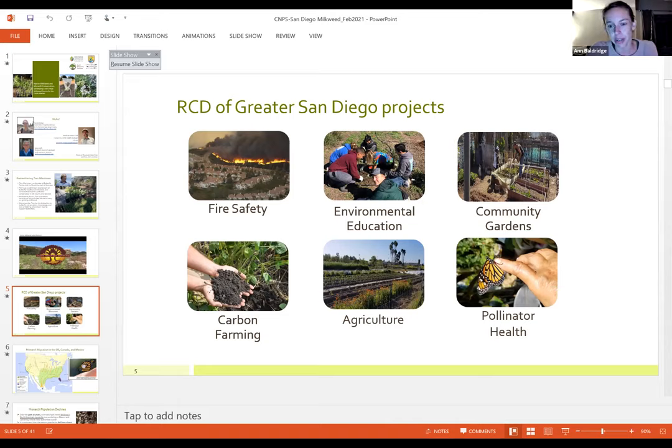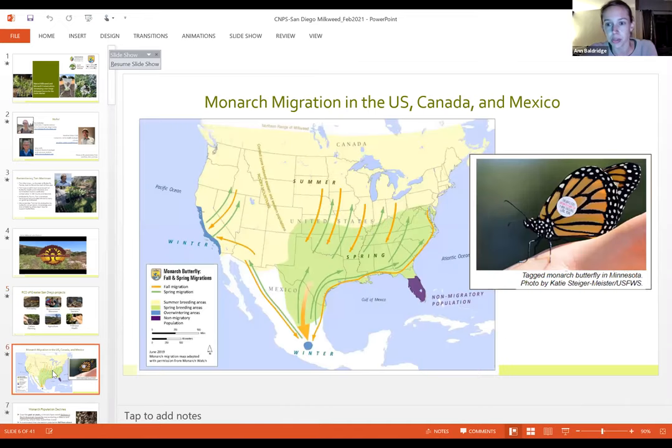We started the pollinator health work in 2014 when news about monarch population declines became known and we wanted to do something to help. Through that work, we started connecting with other agencies and organizations working on pollinator health issues, which eventually led to the beginning of the San Diego Pollinator Alliance. But first, we wanted to put into context what's going on with the monarch and why this work was so important.